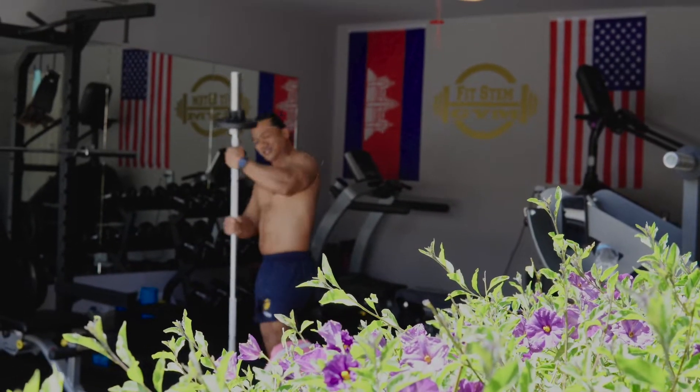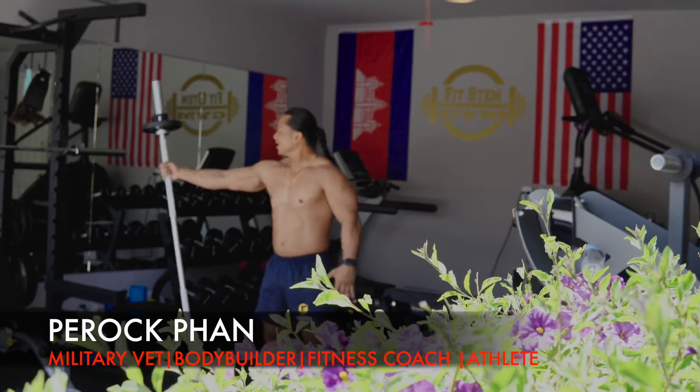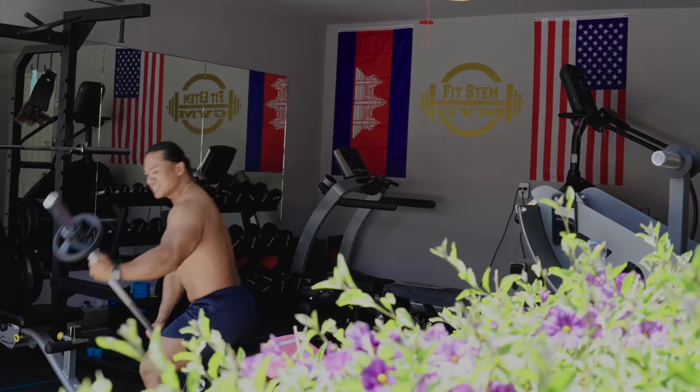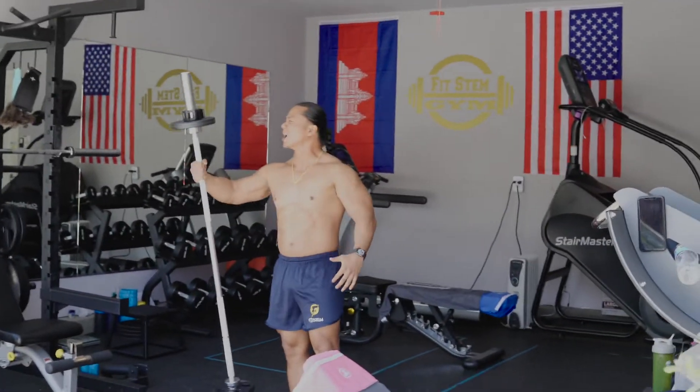Oh yeah, baby. It's just you and me. Oh yeah. I love me some barbell workouts. Yeah, yeah. We just go like this, we just go like that. Oh yeah. Let's get this done, baby.